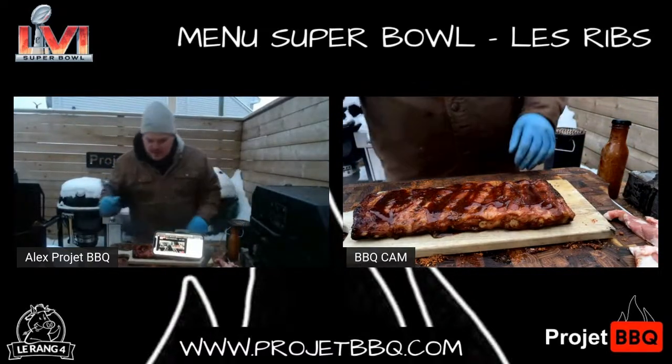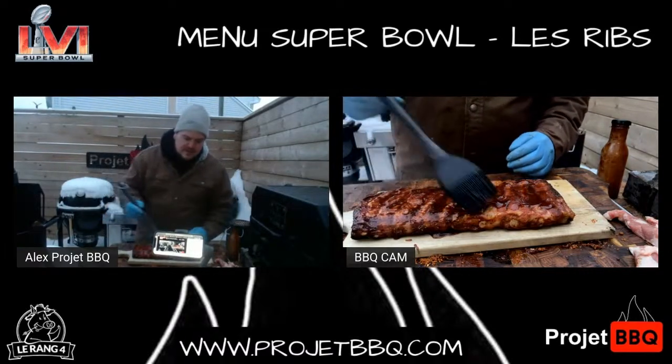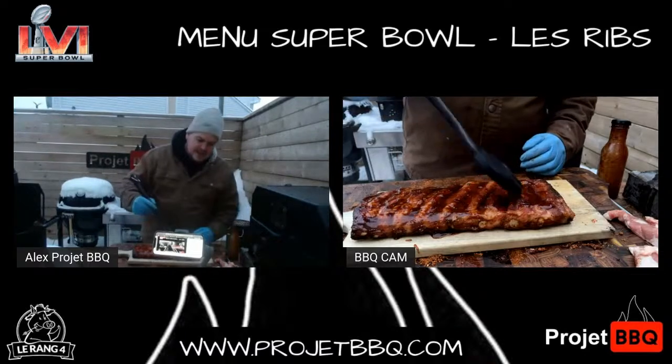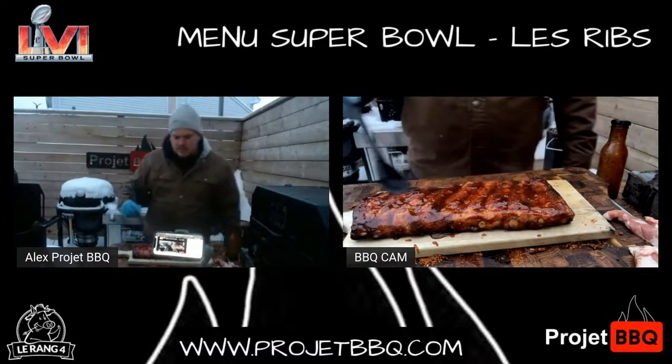Tout ce que t'entends sur le 3-2-1 : 3 heures, 2 heures, 1 heure — si tu mets ta sauce pendant 1 heure, c'est sûr à 8000% que ta sauce va être brûlée. Ta sauce va être brûlée.